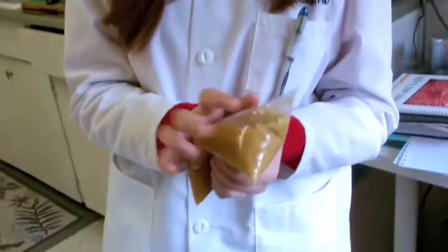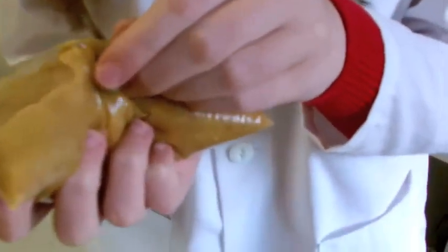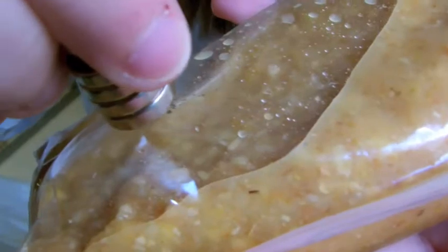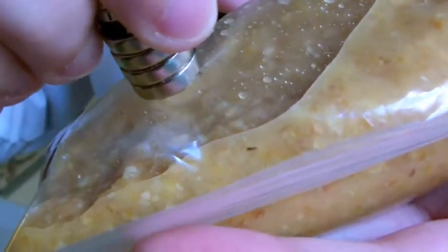Once you're done, carefully flip the bag over and make the air bubbles rise to the top. And you can see little filings of iron. You can even make the little filings follow you around. If you have a jewelry scale, you can weigh the filings and see if it matches the amount listed on the cereal box.